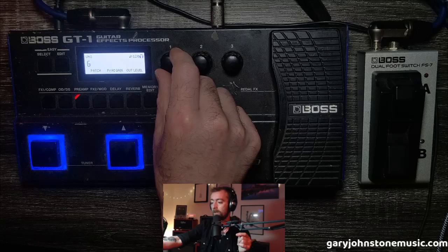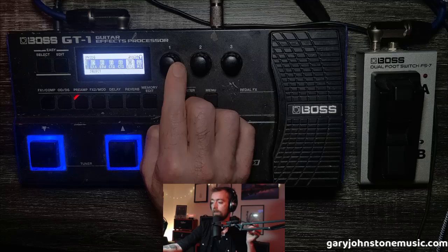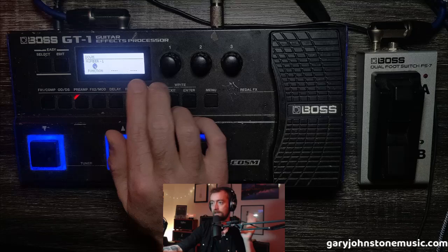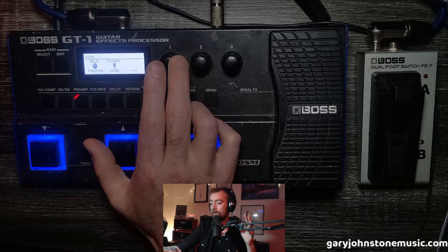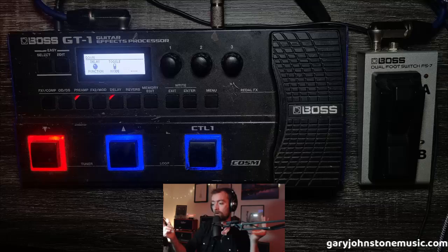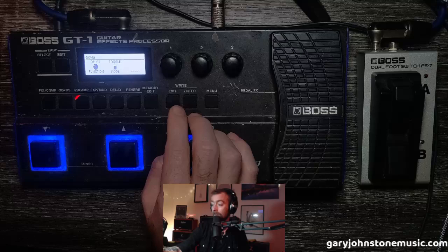Go to Memory Edit and your signal chain comes up on the screen. Cycle all the way to the end and you'll see the section that says 'Down.' Enter into that — it's already set up to go down one patch. Use this knob to go down to Delay and select it. You also need to change the switch mode from Momentary to Toggle, which means the effect will stay on. With Momentary the effect only works while you're pressing the button, which is quite pointless for this use case.